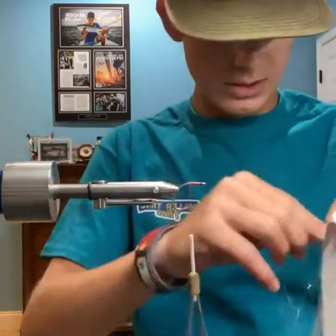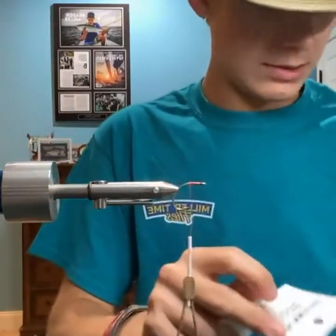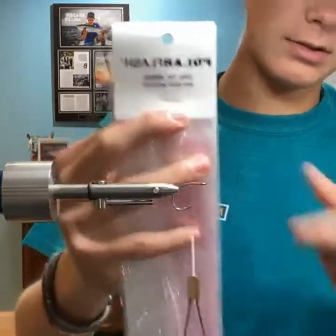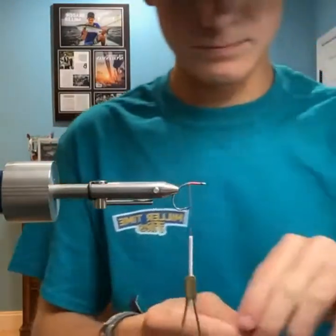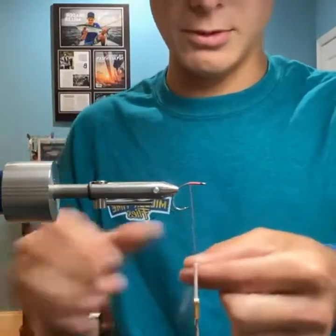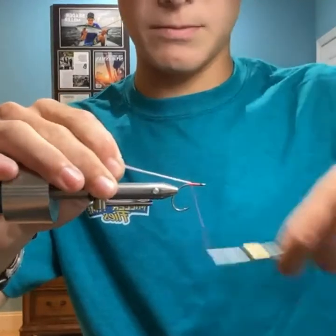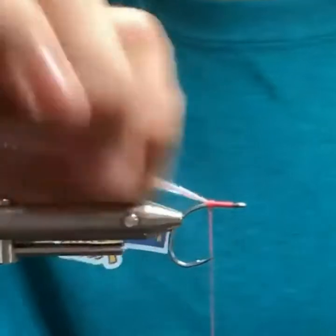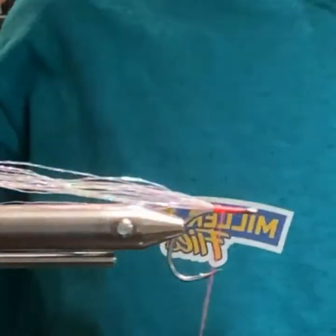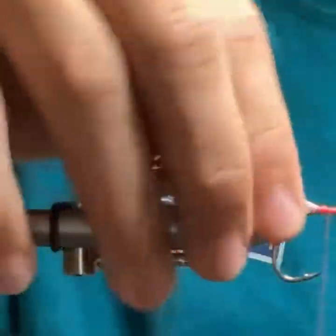First thing I do, I take a little pump of flash up the rear — this is pink pearl polar flash. I take it over across my thread, double it over, and right at the hook bend there, a few tight wraps. That's all I do there. Then I take my scissors and snip the rear of it.